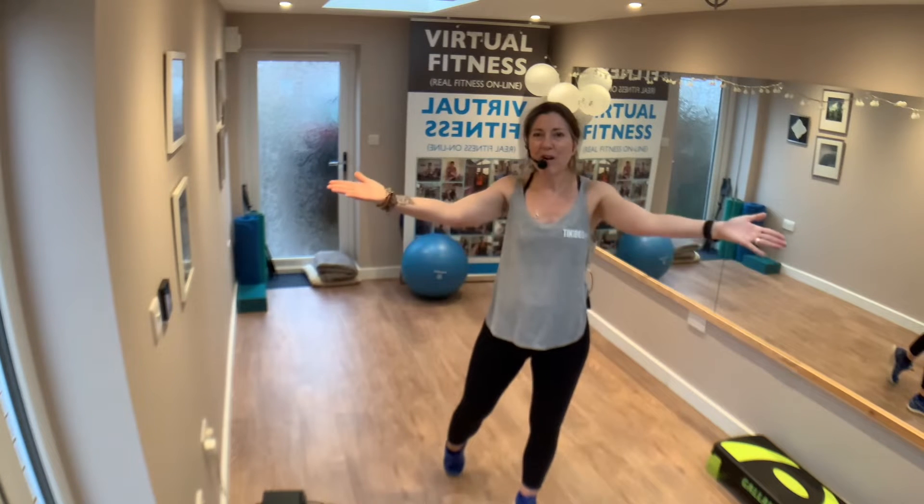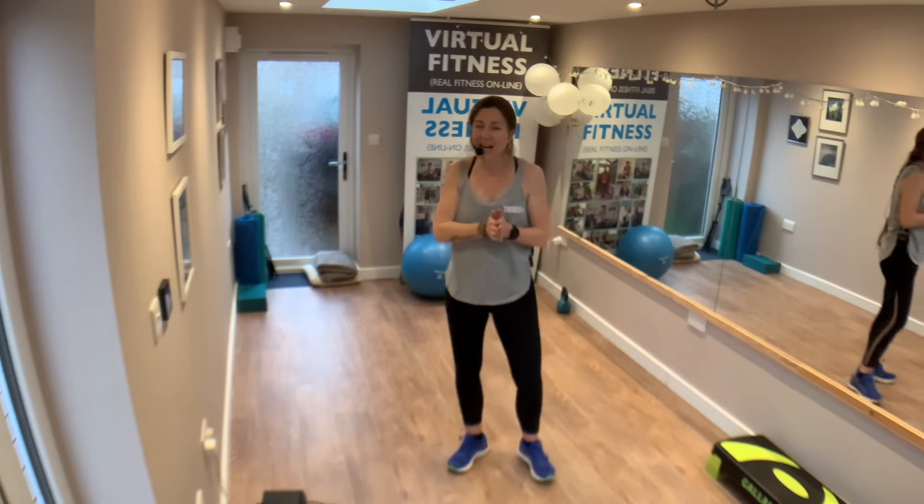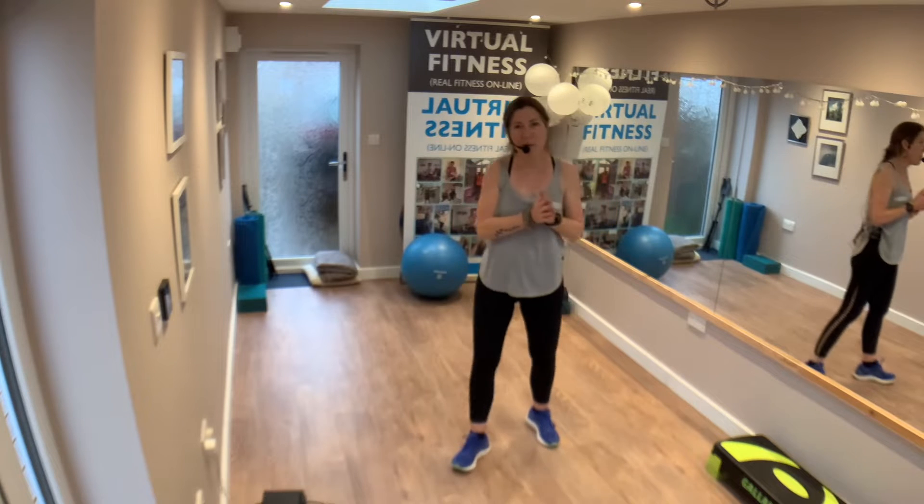So join me now if you can, let me know if you're doing this with me right now or whether you're doing this on a catch-up at some point. Here's your 10 minutes — under 10 minutes.